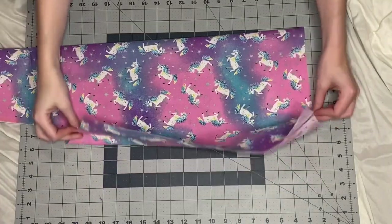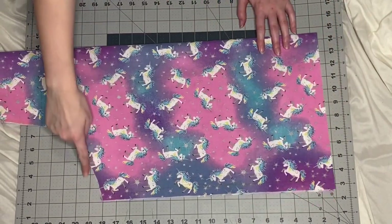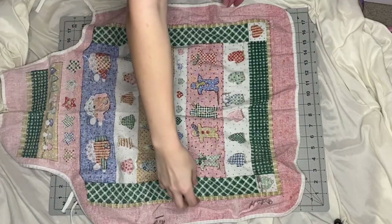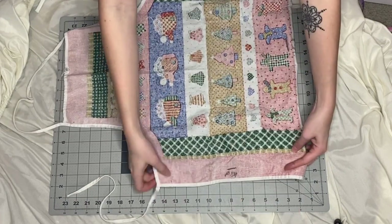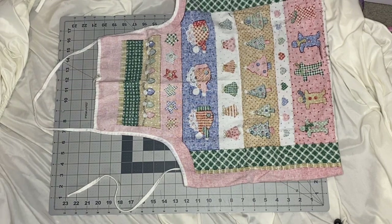I'm going to fold it in half and then really trim it up. That way I can make sure that the sides are all even by folding it in half. For the kid's apron, I'm just making it even shorter and taking in the sides a bit. It really depends on the kid and how big they are.